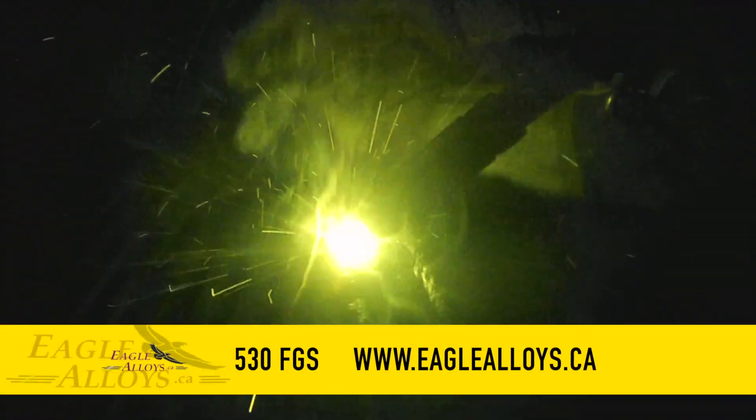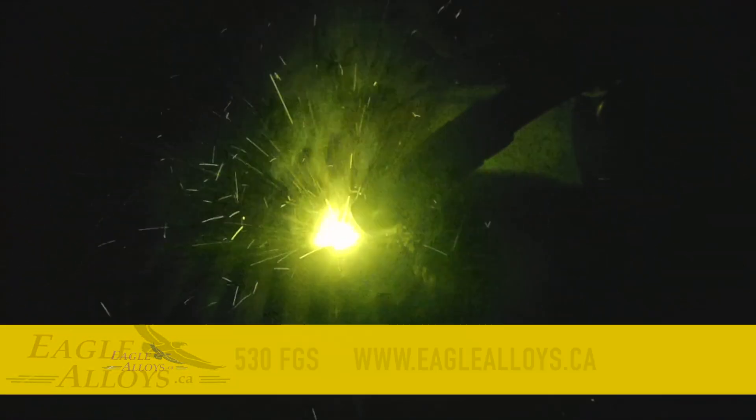We're here today with Robert Holliday, Eagle Alloy's sales representative. Robert, I know you got some wire to show today. What are we going to look at?